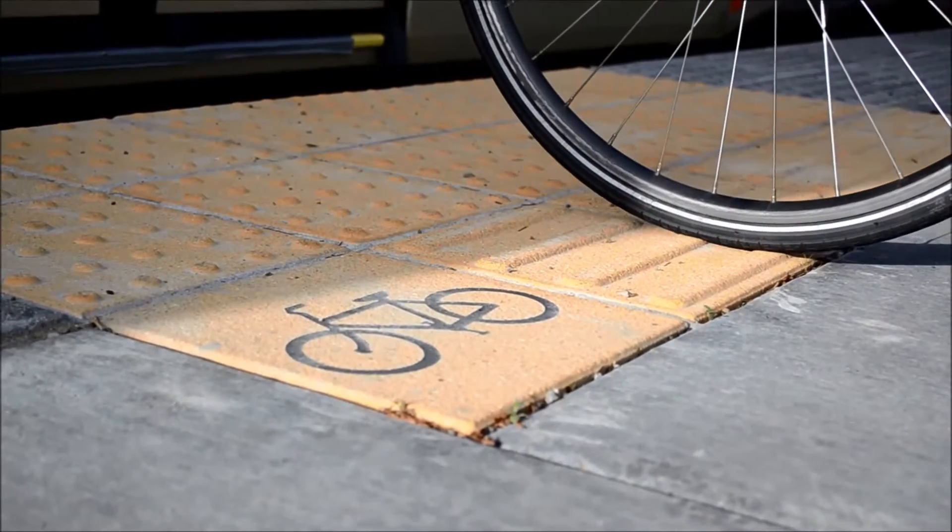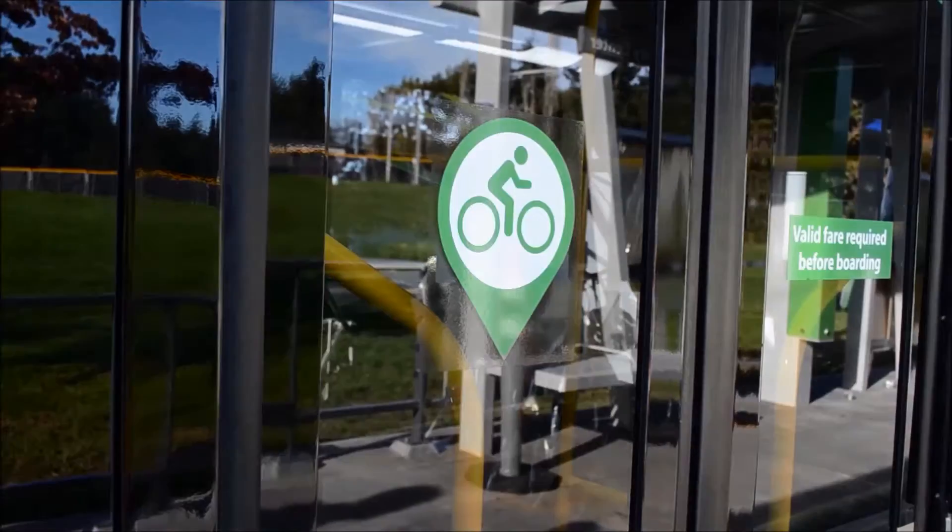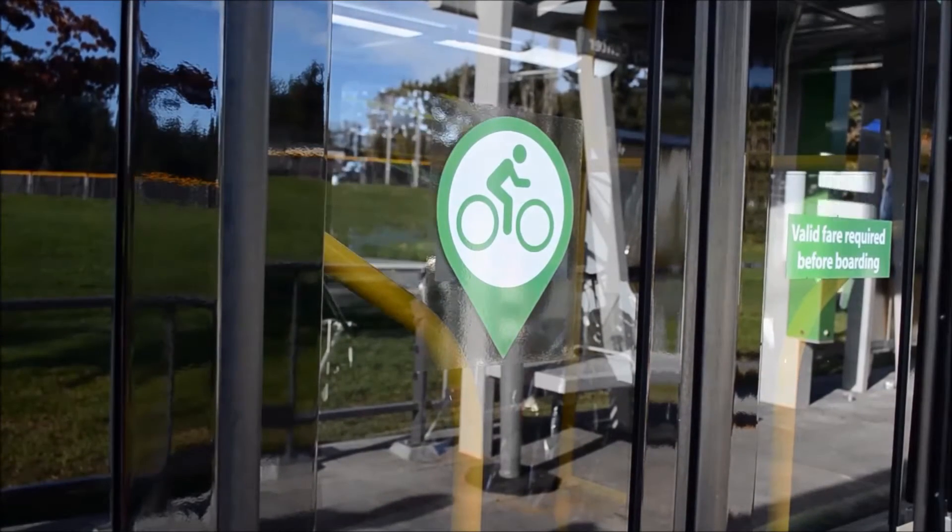When you arrive at the station, look for the bicycle icon on the boarding platform. This will line up with the far rear door of the bus.